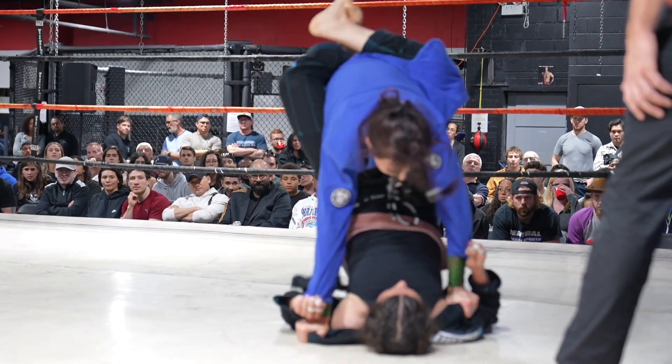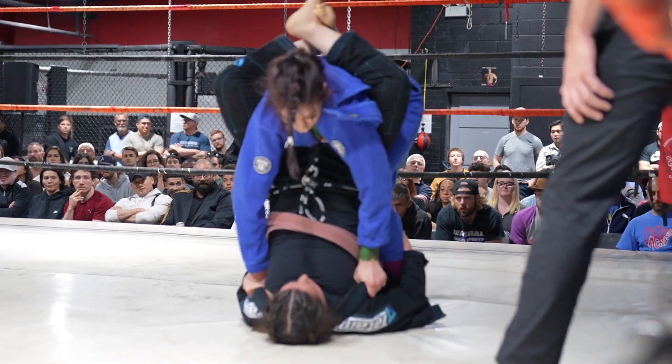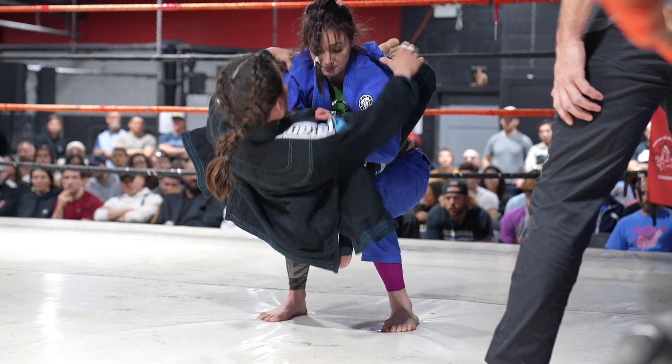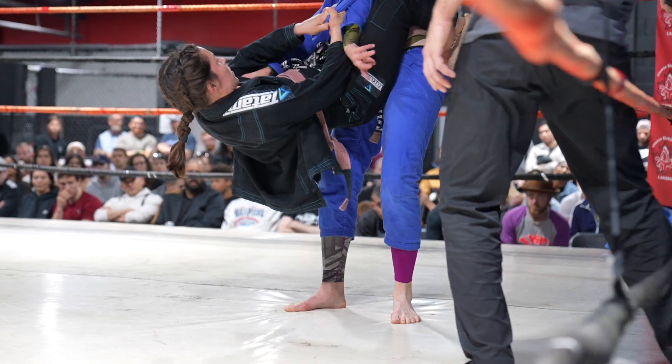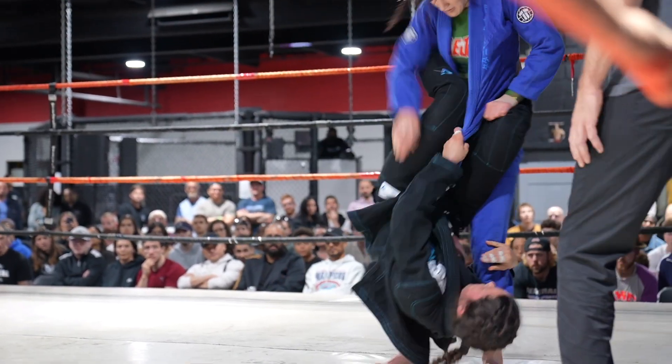Now Mariana has Alexandria in her closed guard — looks like a kind of role reversal. Alexandria might do the same style of pass, putting that knee in the butt. She should put her hands on the hips — she'd have a much easier time pushing the hips down. That's what we've got to get down: the hips. So hands on the hips is a much better option than pushing on the knee.